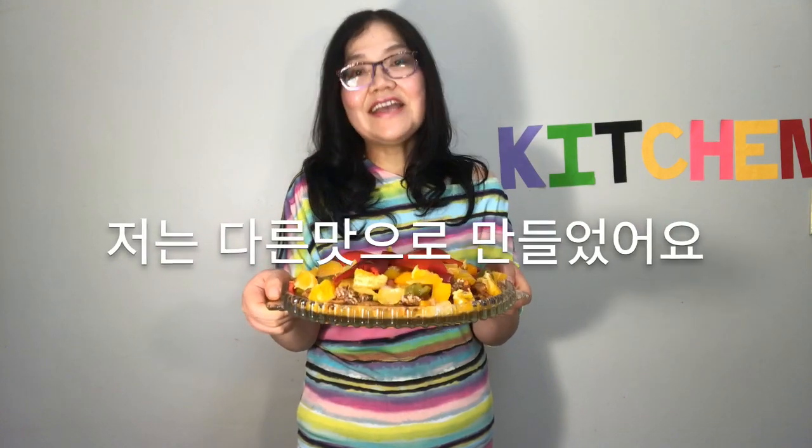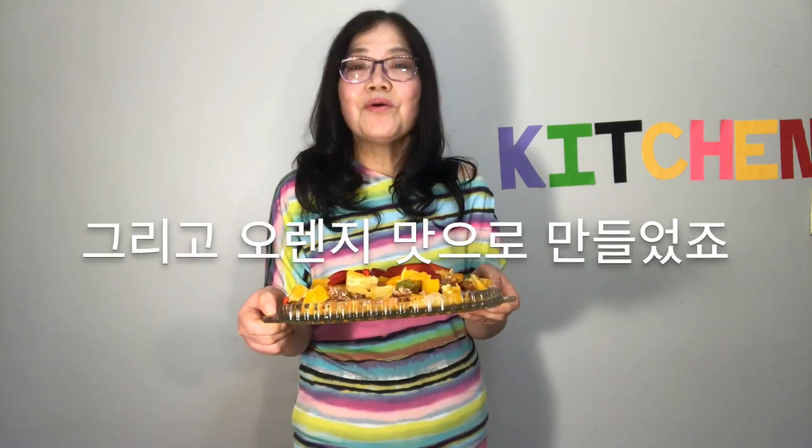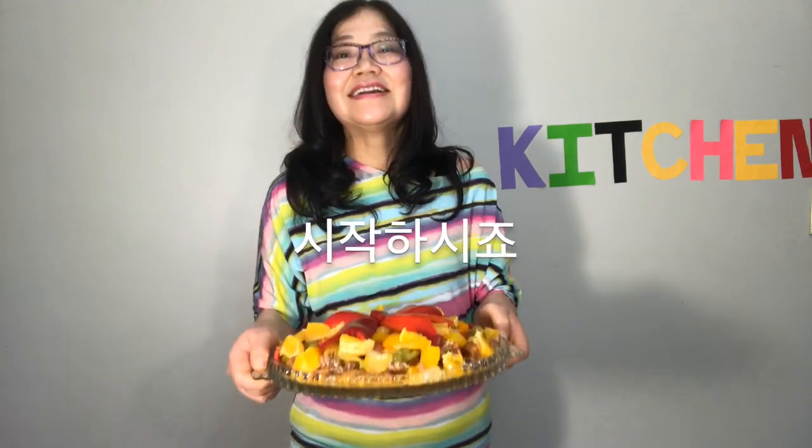I made it a different flavor than what I originally planned, and I made them orange-flavored. Let's start!